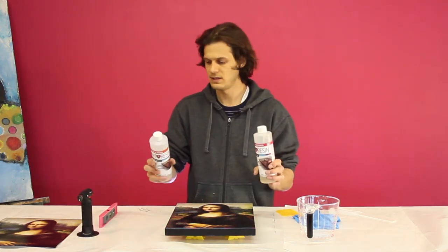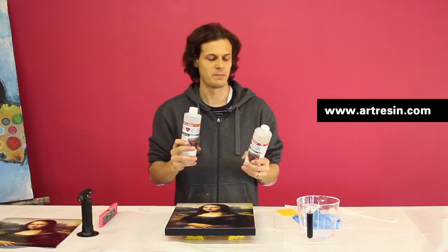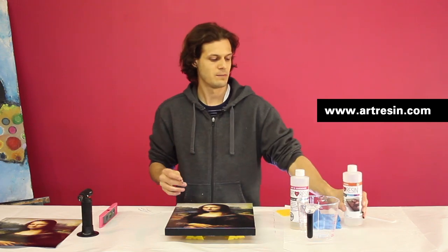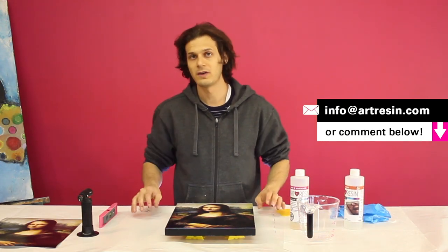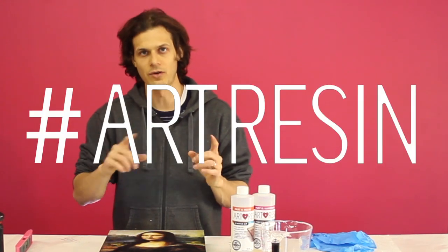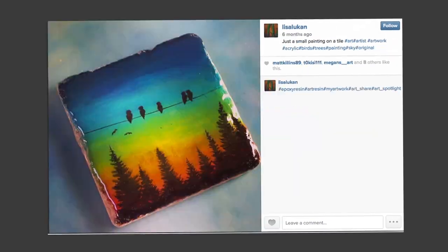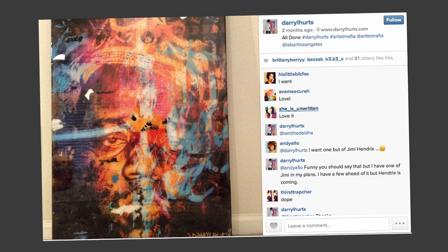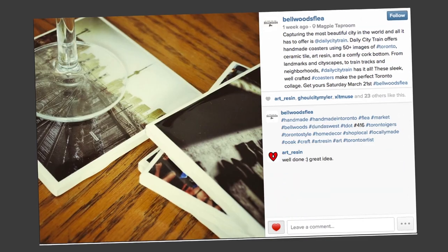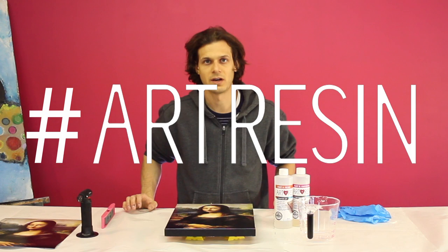Last but not least, your art resin — a two-part epoxy resin. All the instructions are online at artresin.com. We have a big FAQ and lots of other sample videos. Email us if you have any questions. Every month we'll be picking someone who uses the hashtag art resin on anything they put art resin on — post it to Facebook, Twitter, Instagram, whatever you like. We have software that will randomly pick one person a month, and they'll be sent a free one-gallon studio kit. So as you do stuff, hashtag art resin.